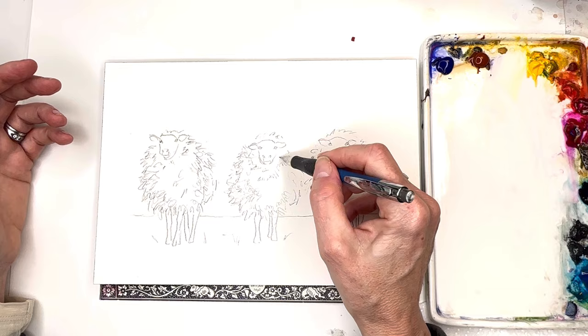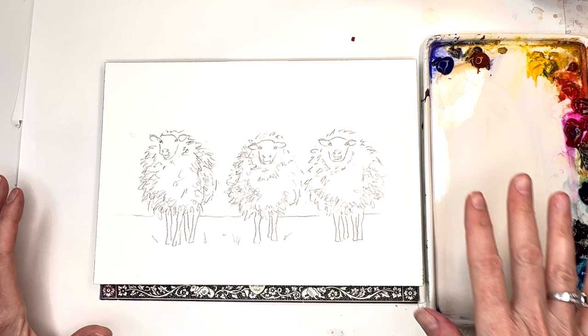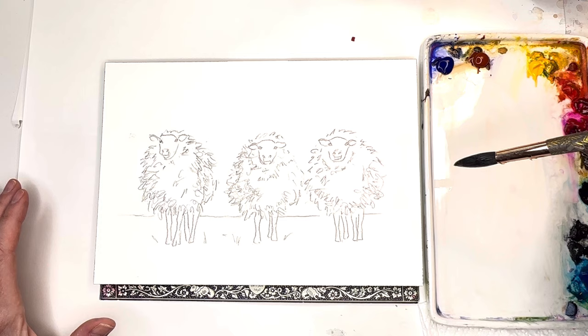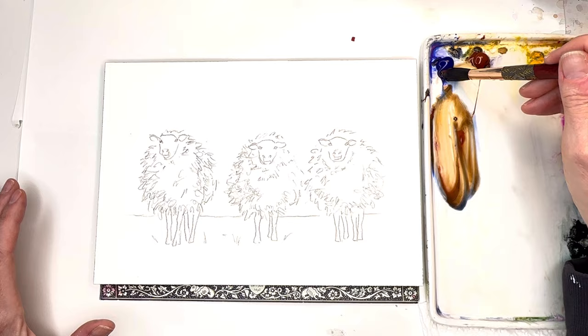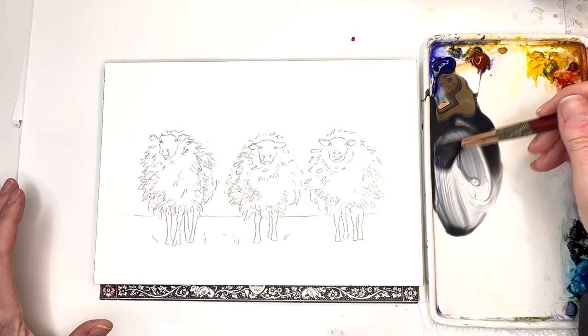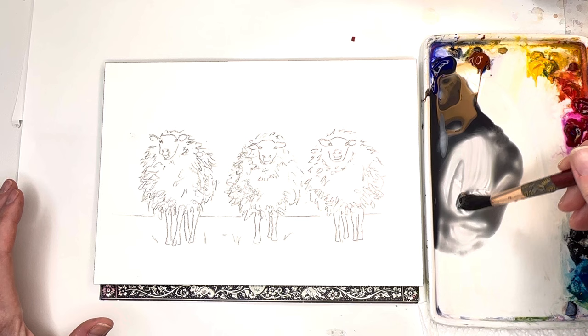We're going to use a little bit of everything. I don't necessarily want to wash in any kind of sky and background yet — I like to play with the actual sheep first. I'm going to use the number 12 Neptune series because I want a loose brush. I'm using ultramarine blue and burnt sienna to get my grays going. The more blue, the more blue-gray; the more burnt sienna, the more brown-gray. I'm going to make it even looser so it's just a really light gray.